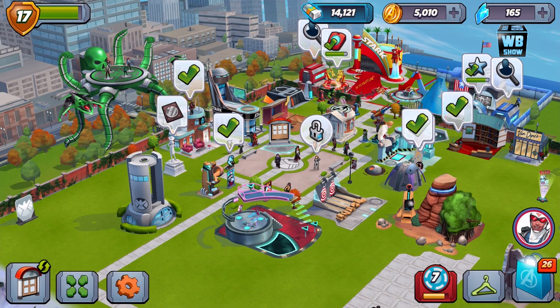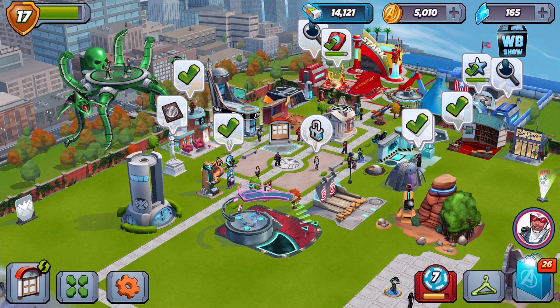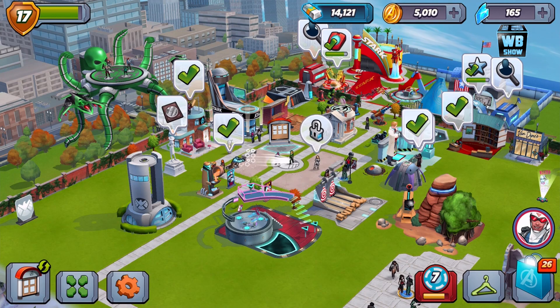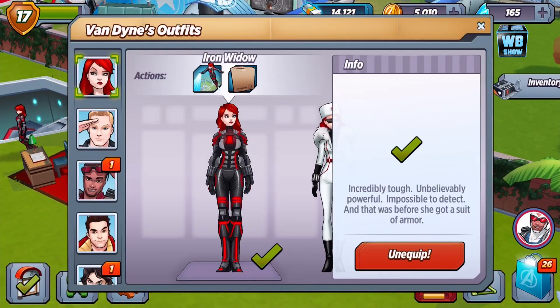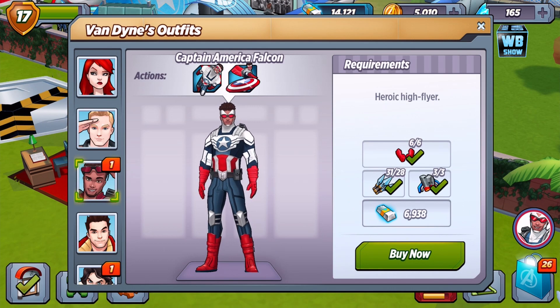What's up guys, welcome back to a brand new video on Marvel Avengers Academy. We're back in here and we're gonna be taking a look at another Van Dyne uniform or costume, whatever you want to call it. Let me collect some of this stuff so we can take a look at what's available — it's called outfits.